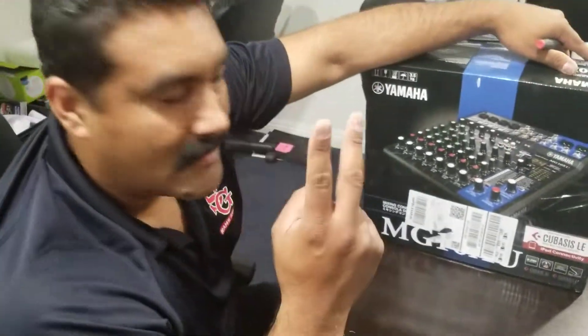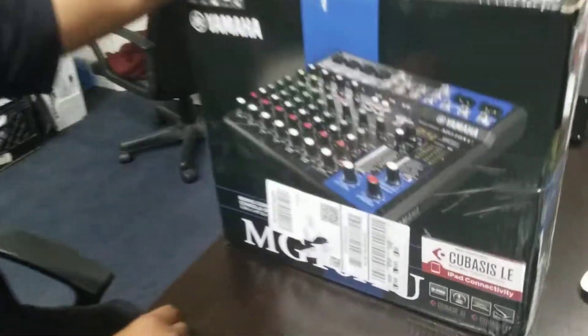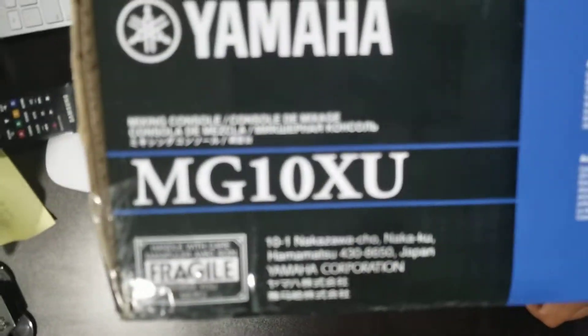Alright, Harold the handyman here with Big Daddy Shin. We're gonna do the unboxing of the Yamaha MG10XU. Just in case you need to know, it's right there.